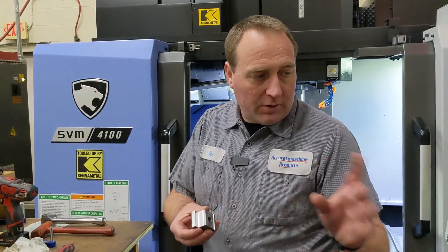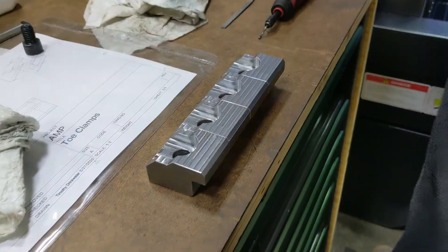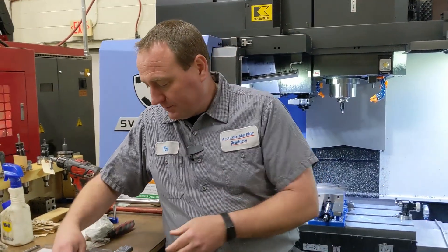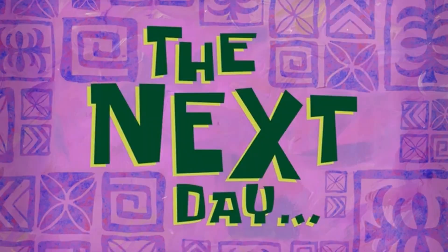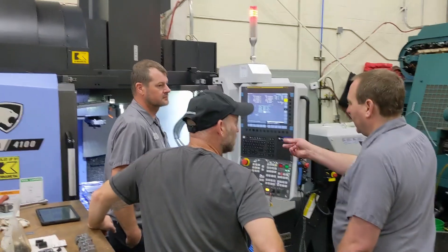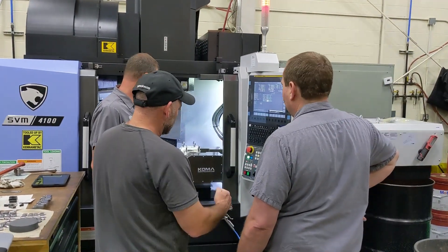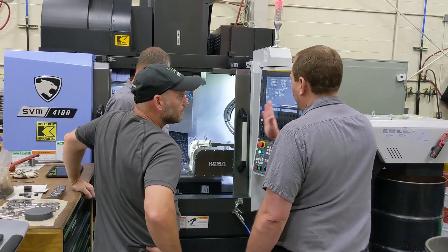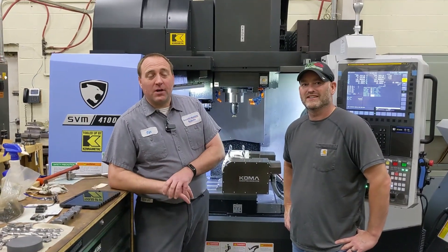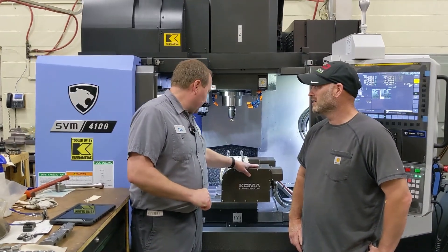For getting the two-axis rotary on the DN Solutions SVM4100, for my good friends at Kena Metal, we made some toe clamps — fancy little toe clamps but they're all sized right, so we don't have to use stair-step locks or anything like that. They sit right in there, kiss up on it, and be beautiful. Adam was here from Coma — he just finished up the install of the TWA 130. It's a Pseudocoma unit installed by Coma Precision.